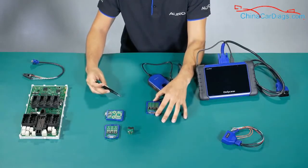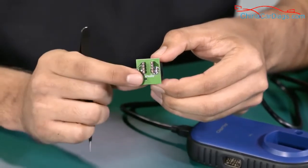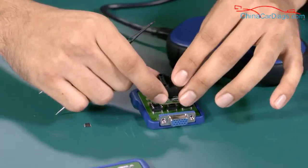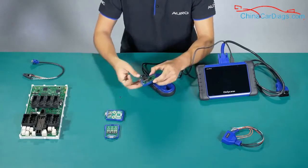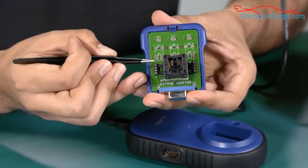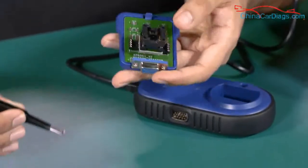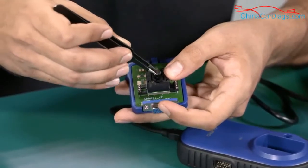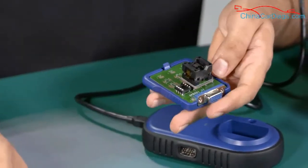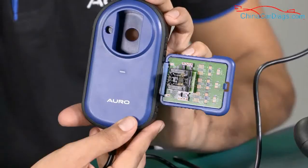For most common cases, you can use the other adapter, the APA002, which needs to be used together with the APV001. I'm going to do the assembly now. First, make sure that pin number one here matches with pin number one on the EEPROM — because the EEPROM has one designated pin and the first one needs to align. Then you place the EEPROM like this, put it on, and that's it. After assembly, remember to place it on the UP200 to read the information.